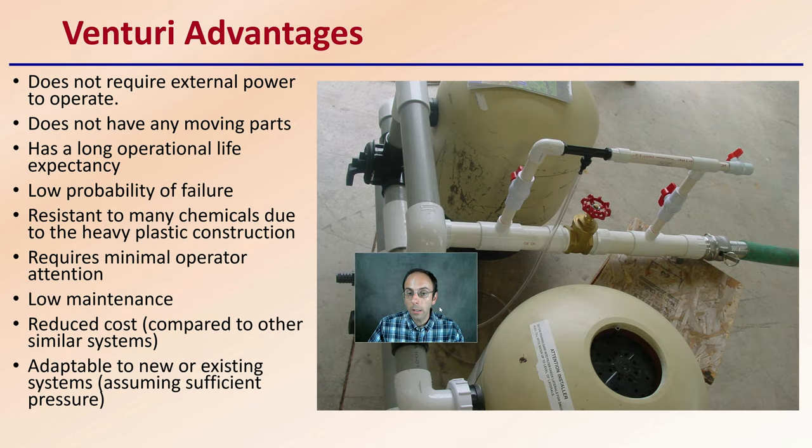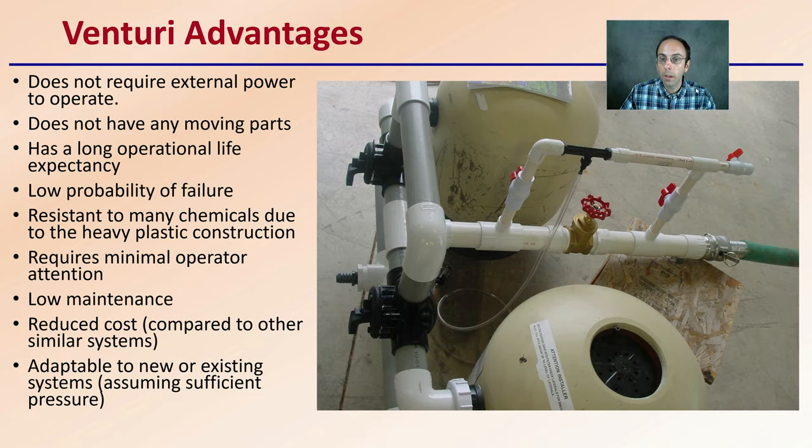Now, the venturi advantage — why would someone choose to operate with this style? It doesn't require external power to operate, which is a great advantage. It does not really have any moving parts associated with it, has a long operational life expectancy, and a low probability of failure — both great things for growers. It's resistant to many chemicals due to heavy plastic construction, requires minimal operator attention once set up, and is very low maintenance. Reduced cost compared to other systems, and adaptable to new or existing systems — assuming sufficient pressure. This is why these can be very popular with many fertilizer injector systems.